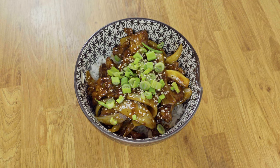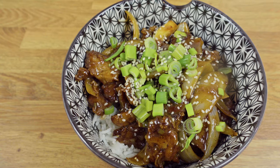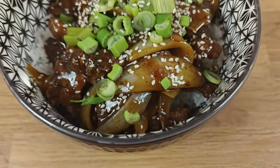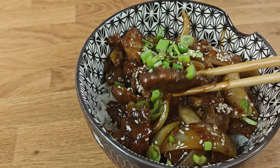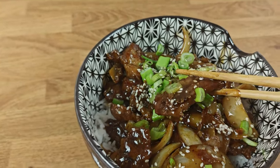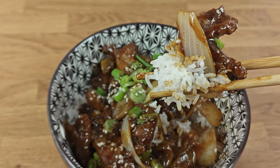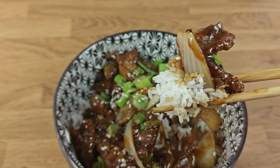This recipe is delicious and generally easy. If you follow these steps, I can promise you'll have a great lunch or dinner. If you enjoy this recipe, I know you'll enjoy my chicken cashew recipe — I'll link it on screen. As promised, the list of ingredients is coming right up, and I really hope you try this recipe. Thank you.